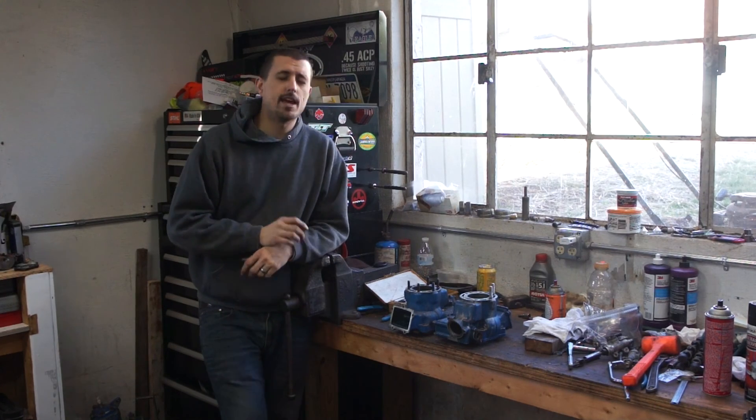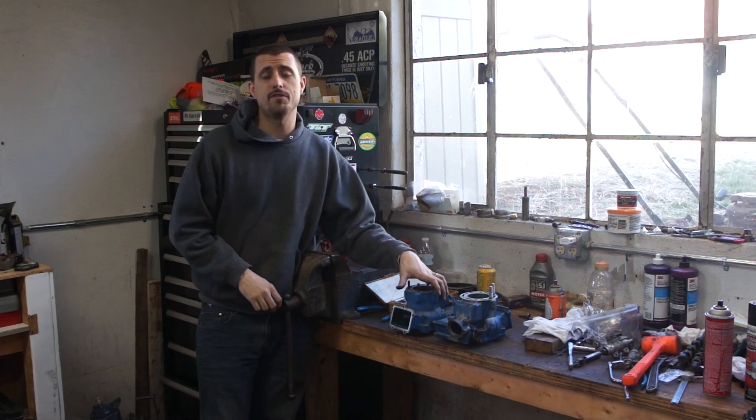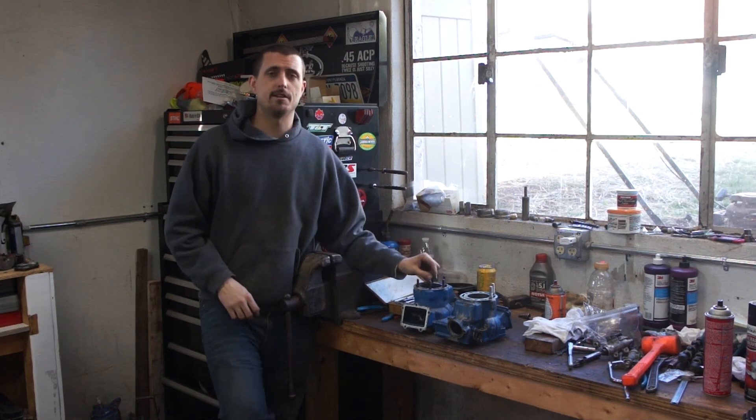What is up YouTube? It is Mike once again with Grinding Gears Garage. Today we're going to be working on an LT250R cylinder. We're actually going to be doing a head stud repair.